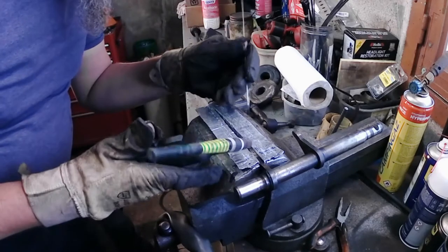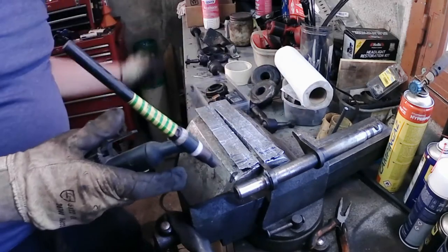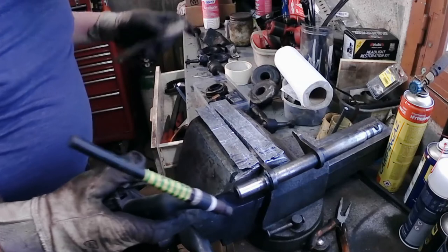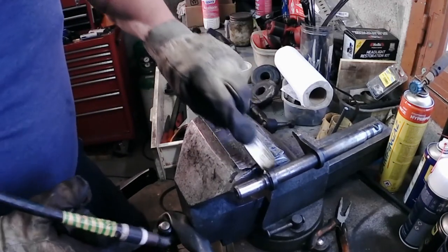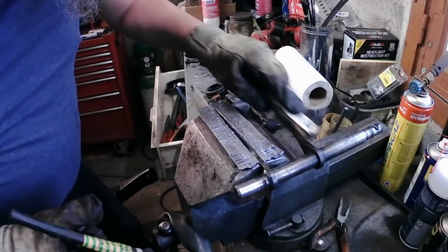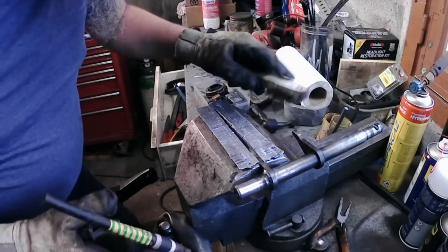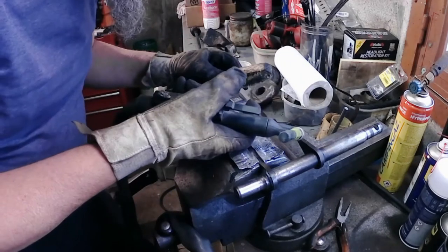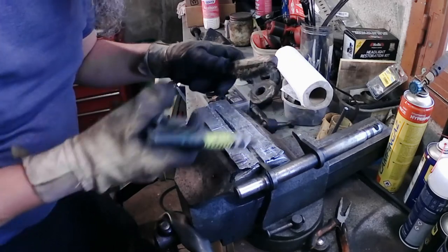Using stainless steel, which is a little bit harder than normal steel — stainless steel is twice as hard as mild steel. We'll run a couple of beads of metal and then grind it down to try and get the right shape. You can see the original shape on that one and we'll try to copy it as best we can on this one.